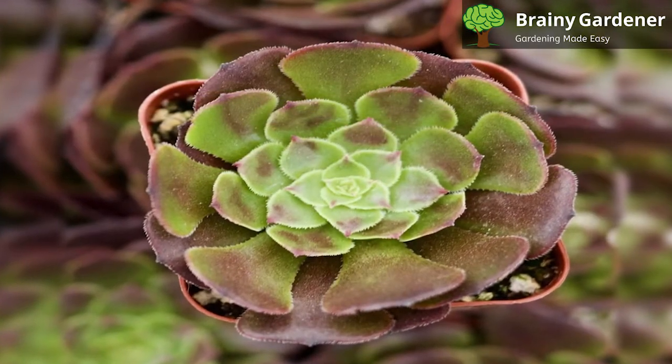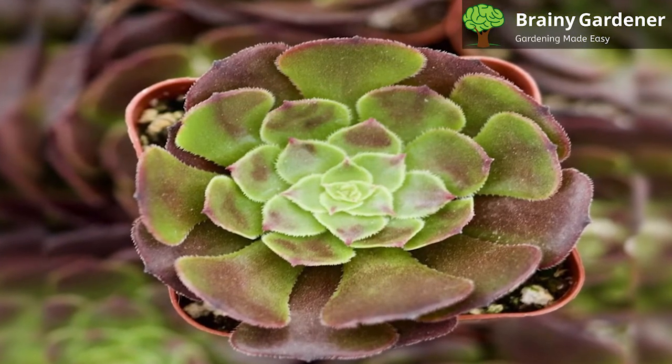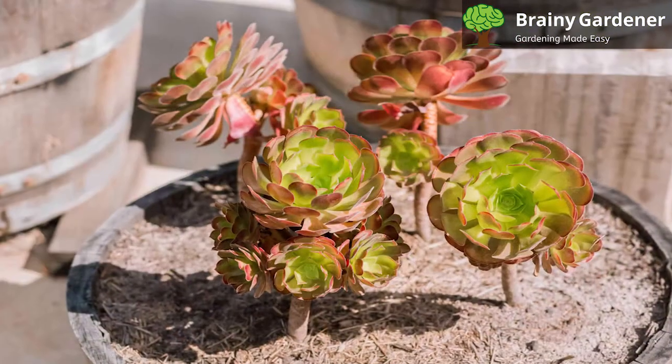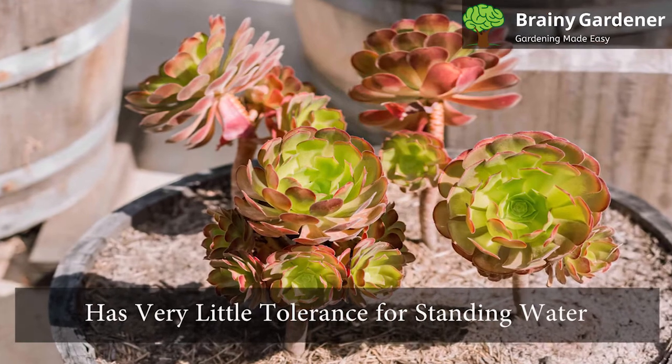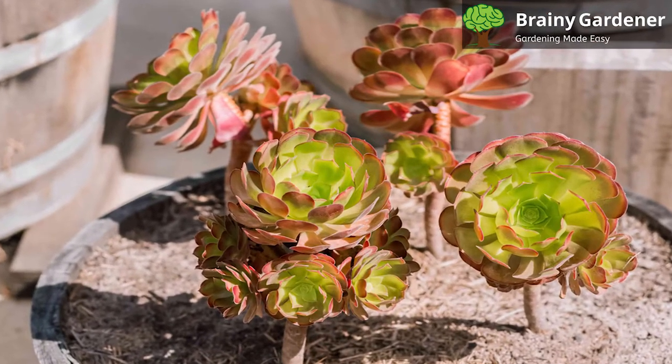Ionium blushing beauty grows best in sandy, dry to medium moisture, well-drained soils that contain some grit or gravel for drainage. This succulent plant has very little tolerance for standing water. When growing it in pots, ensure that the soil drains well.